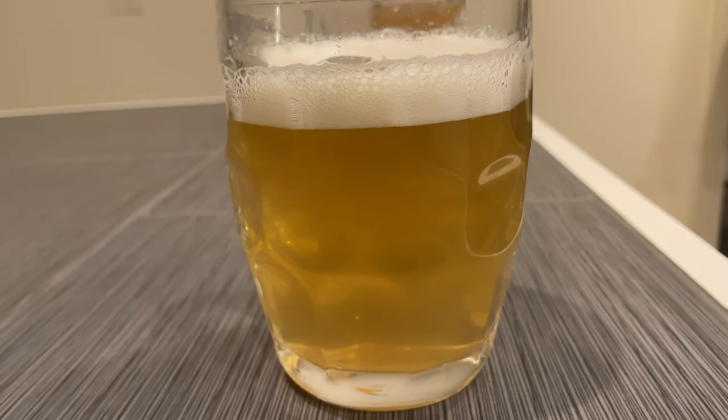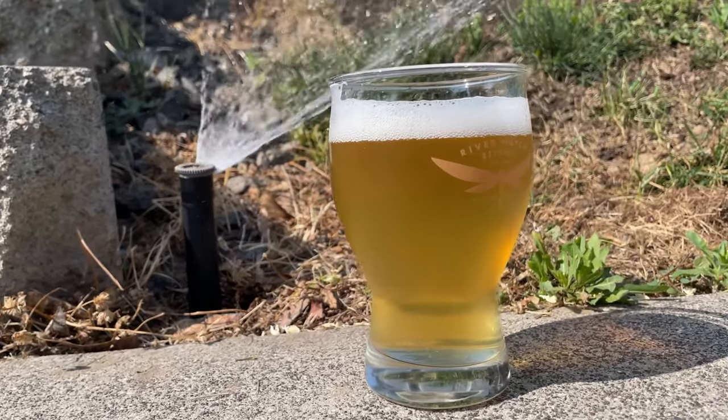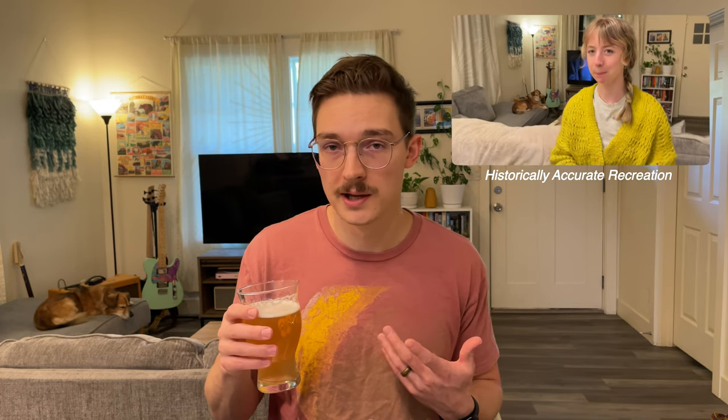I thought this beer was absolutely refreshing, especially if you could find a summer day to sit next to the sprinkler and drink it — though maybe stay away from the sprinkler if it's close to freezing. A few weeks ago, my wife and I were at one of our local breweries and they had an American Hefeweizen with lemon on tap. We ordered one and both really liked it, so I figured I'd try my hand at making my own version. When we got it at the restaurant, there was a little lemon wedge on the edge of the glass and I didn't think much of it at the time.